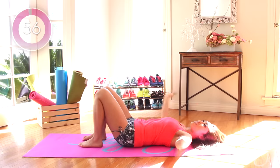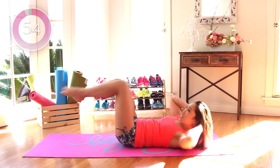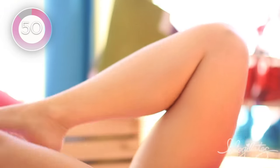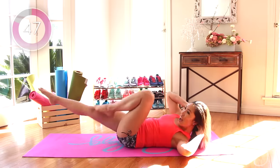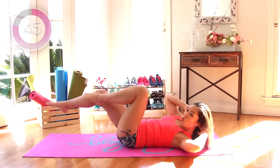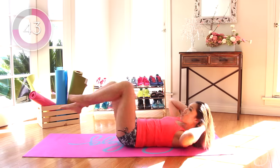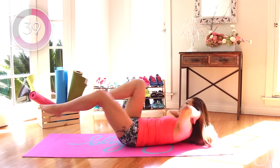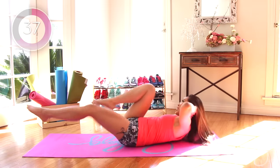Okay, crisscrosses — transverse abdominals, obliques. Let's go. Twist, twist, twist, twist. I want the legs long. You got it. Shoulders off the mat. Eyes forward. The shoulders are going towards the knee, not the elbows.